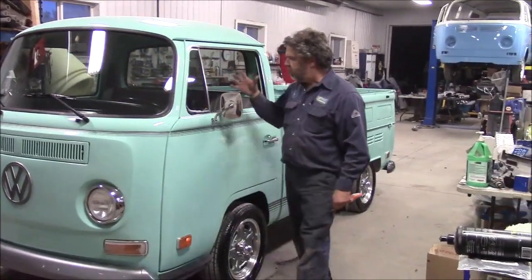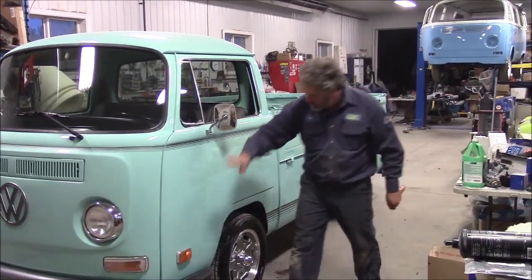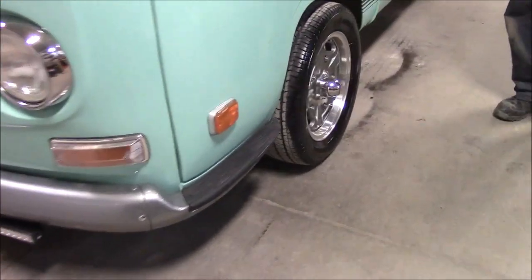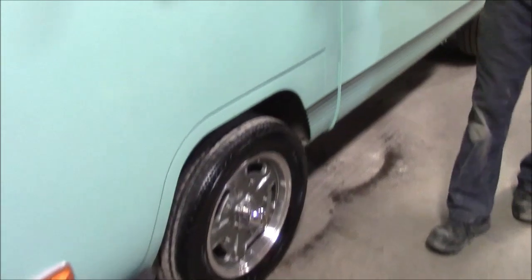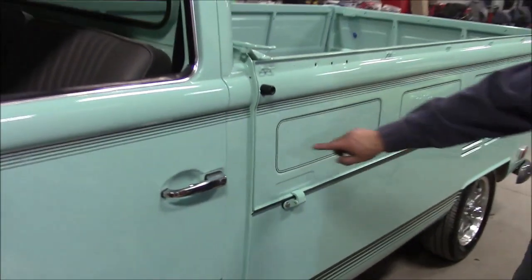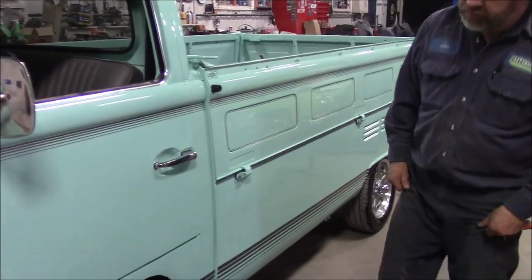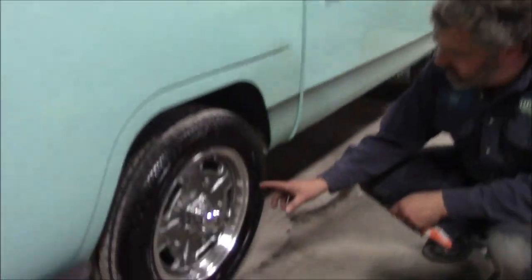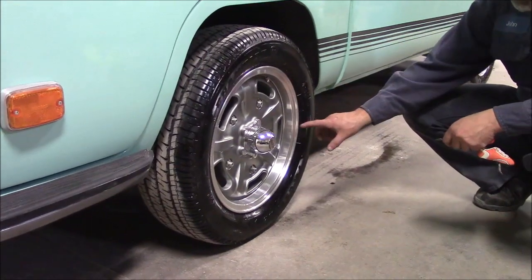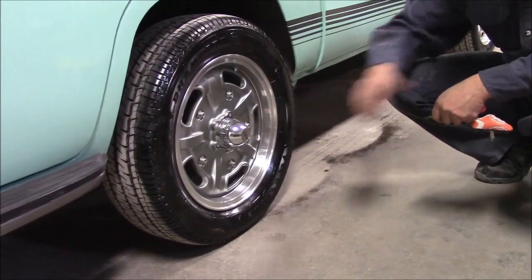As we come over to the side, we've got all new weather stripping, all new chrome trim, new chrome mirrors, new lenses, new rubber pads for the bumperettes, and new door handles and grommets. You can see the stripe package here where it accentuates and shows the grooves in the side panels, breaking up along the sides. We've got really nice wheels — our client found these. They're a beautiful alloy with a large five-bolt pattern, a polished ring, and a nice chrome center cap.